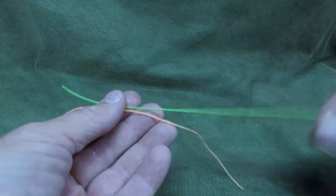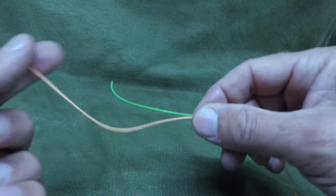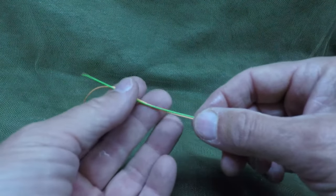Let's show this at a little slower speed, with the green line representing the new tippet you're adding and the orange line being your existing leader.